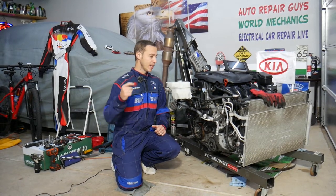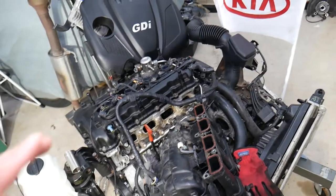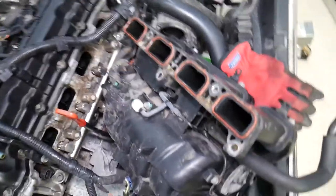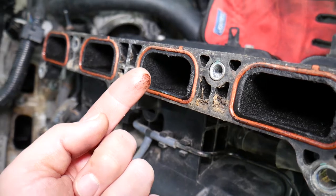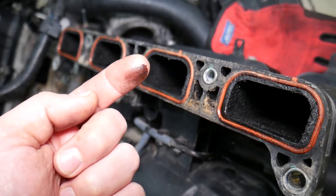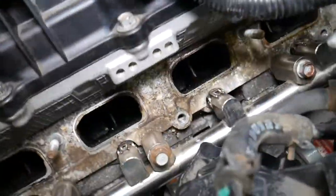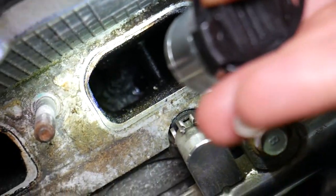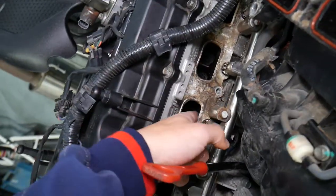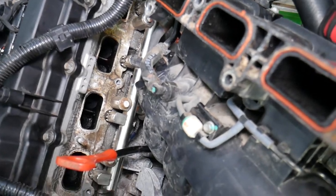So right here, as you can see, this is the engine we've been taking apart. If you look inside that intake manifold — that's quite a bit of engine oil, that's terrible. That engine oil will get on the valves and create quite a bit of buildup. You can see that valve right there — it has quite a bit of carbon buildup because of all that engine oil. That's something you really want to avoid.